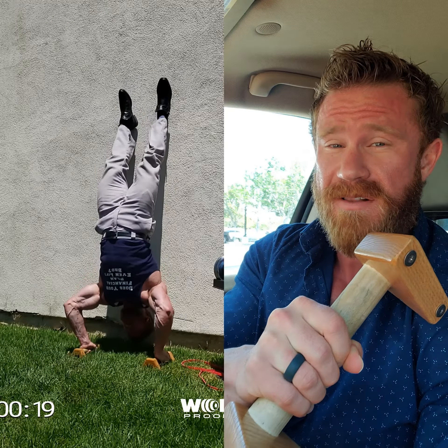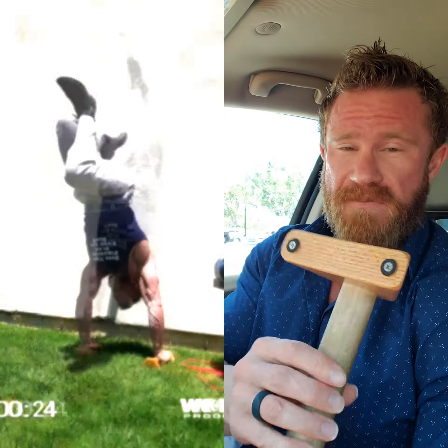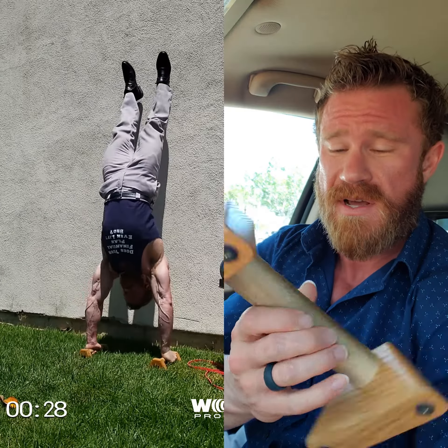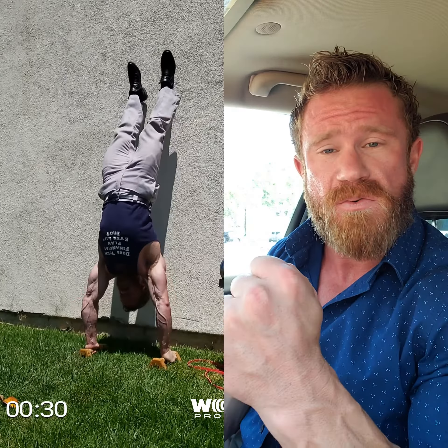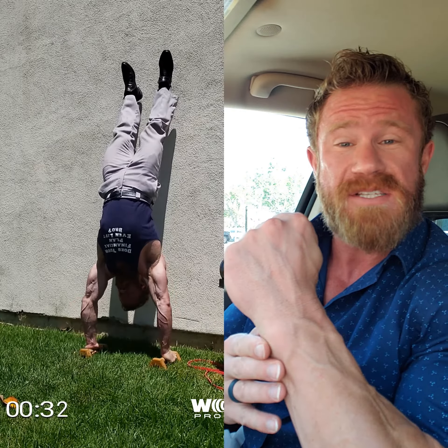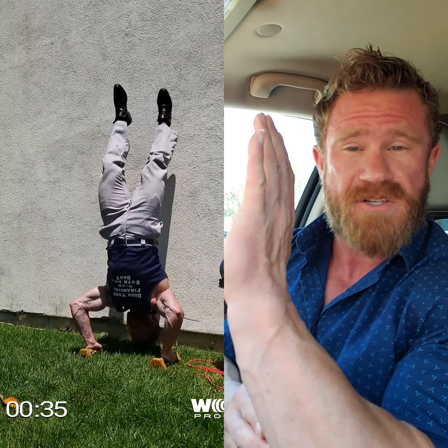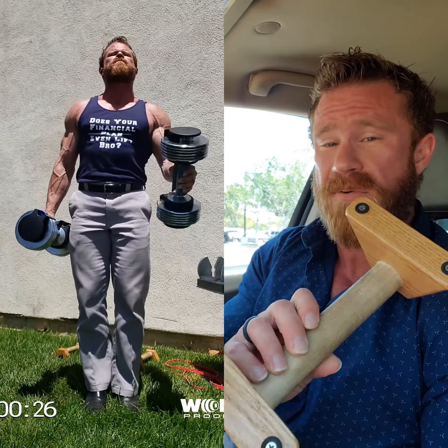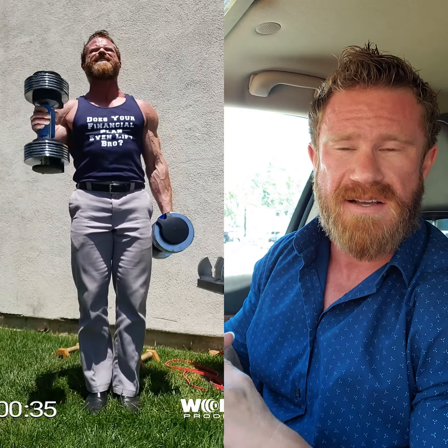Handstand push-ups on parallettes are a lot harder than if you just do them on the ground. Red's parallettes are real good — they're the ones that I use. They're also a little bit easier on your wrists. So if you're having a tough time getting into your handstand and you're getting some wrist pain, I'd highly suggest you pick up parallettes because it puts the stress in a different manner that seems to be less intense, especially if your wrists aren't super flexible.